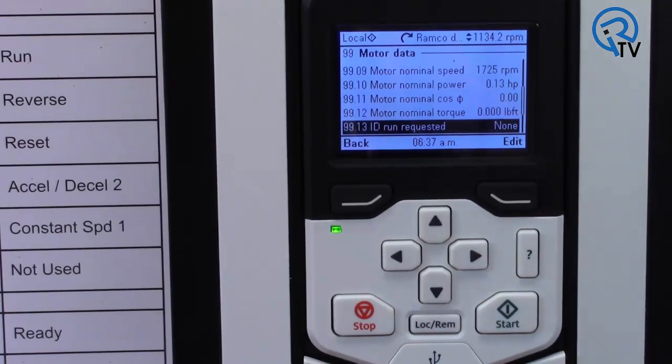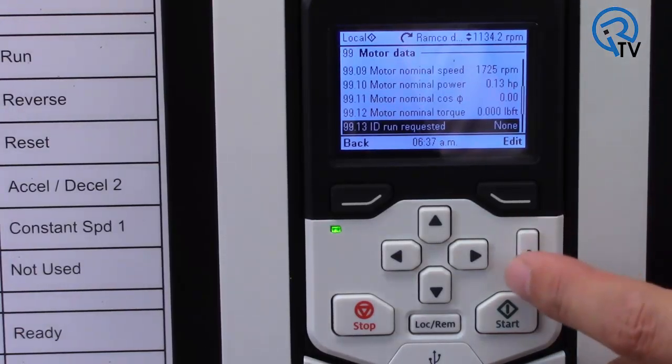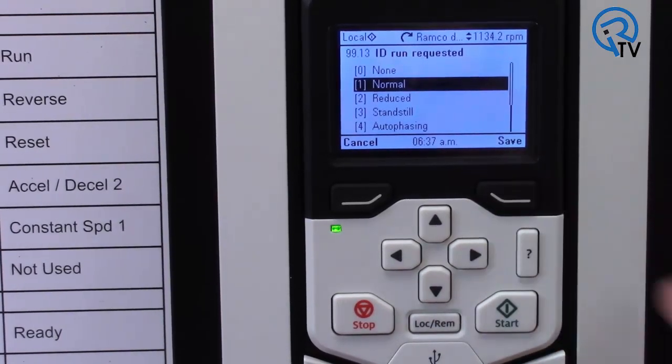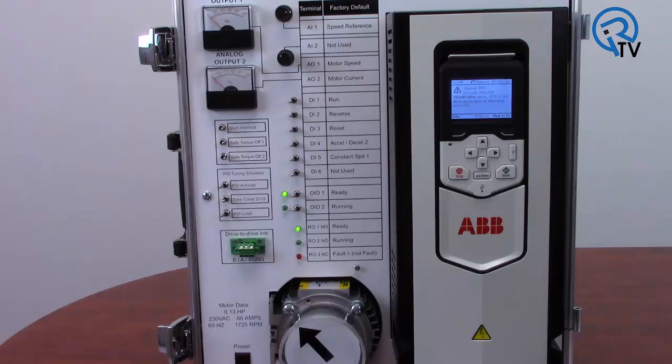The preferred type of ID run for most applications is normal. The motor must be disconnected from its load for this test. My load in this demo case is just a small plastic wheel, so I will leave it on. Again, change parameter 99.13, but this time change it to normal. Then with my drive in local control, I press the start button on the keypad. This starts the ID run, which takes about 90 seconds. First, the motor does not spin while the drive is calculating the required magnetizing current for the motor. This would be the equivalent of the standstill ID run.